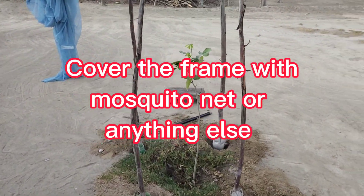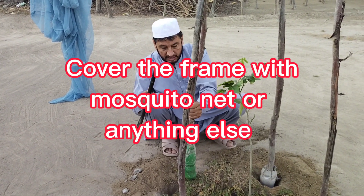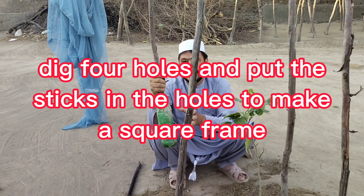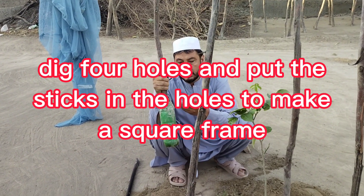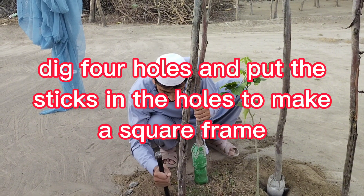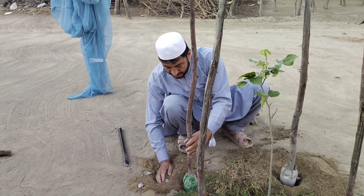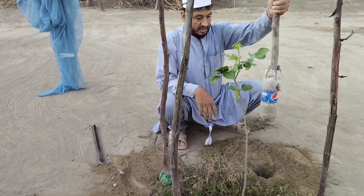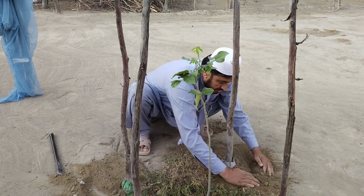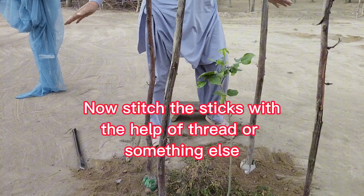Now come here — you can see these four sticks. I made holes using a bottle with cement, sand, and pebbles. After two days, when it dried, I made four holes like this — one, two, three, four — and put one stick in each hole. In this way you can make four sticks and easily protect your plant from animals.